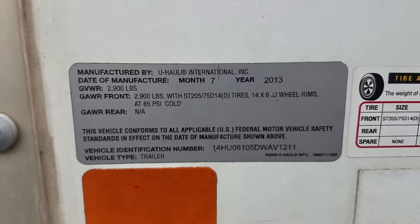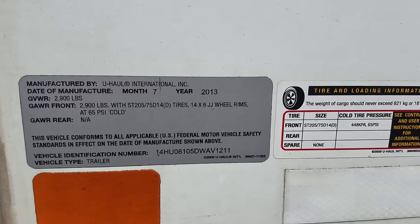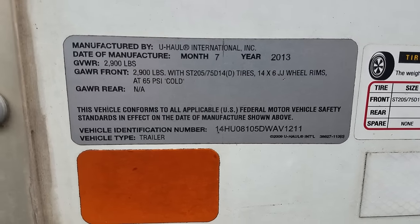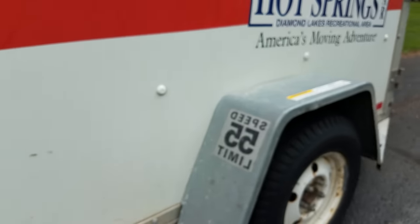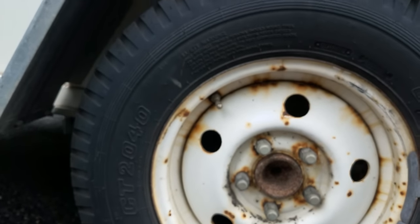This is the smaller one. You can see this is a 2013 model made by U-Haul. A little information you guys can read. And then underneath, as you can see, it's completely aluminum or galvanized steel construction — I believe most of it's aluminum. Single axle, it uses Carlisle CT 2040 tires.